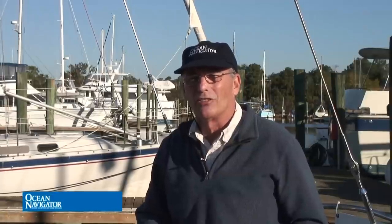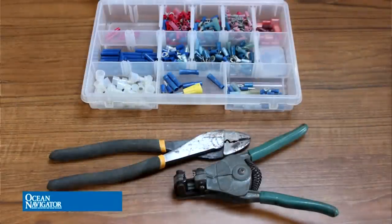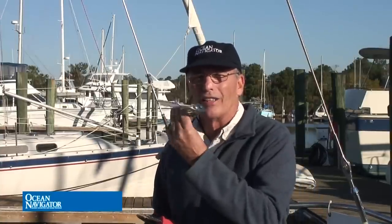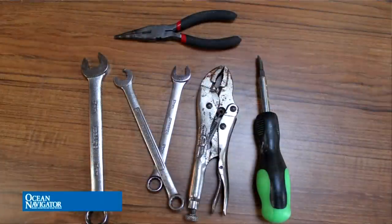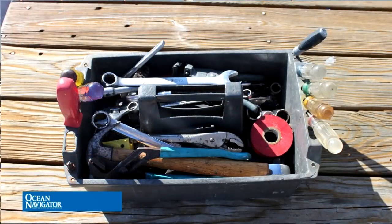Before we get started, let's take a look at some of the tools and supplies we're going to need. We're not going to need a lot — mostly just some basic hand tools. We're going to need some wire cutting and crimping tools because we'll need to disconnect the compass wire. We're also going to need a screwdriver, a ratchet, and maybe a pair of needle nose pliers to help with the cotter pins in the engine controls. Your basic small tool kit should cover you.